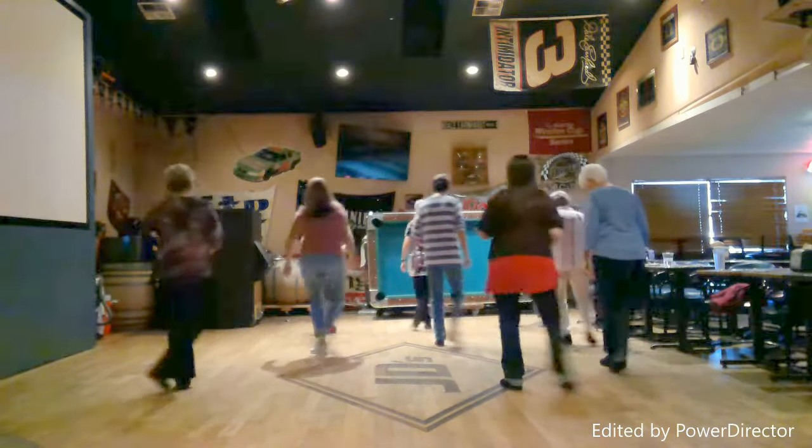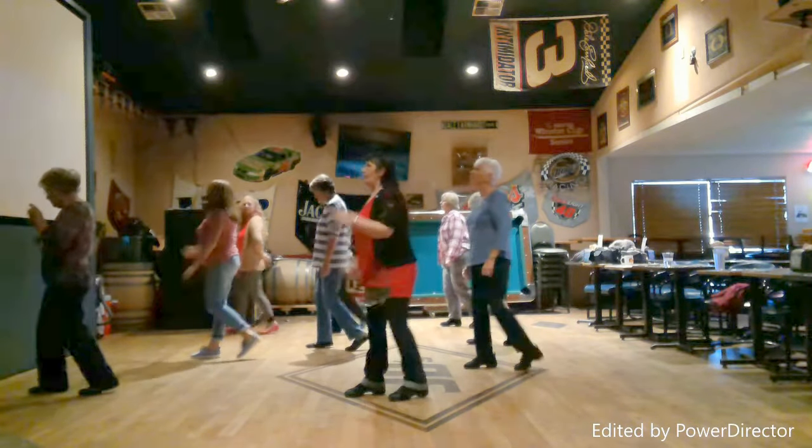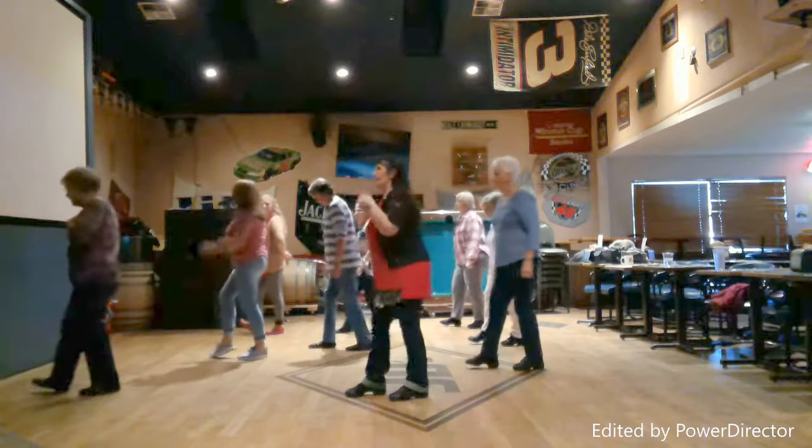Come up. Line, left, turn. Forward, touch. Forward, back. Forward, hold. And back, forward, back. Start.